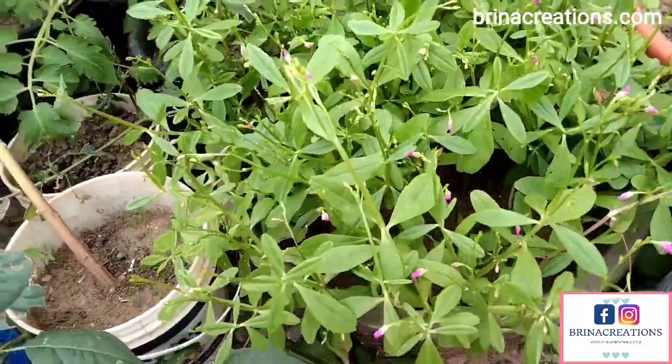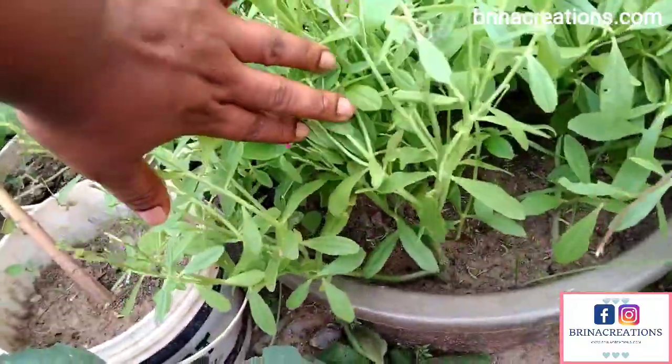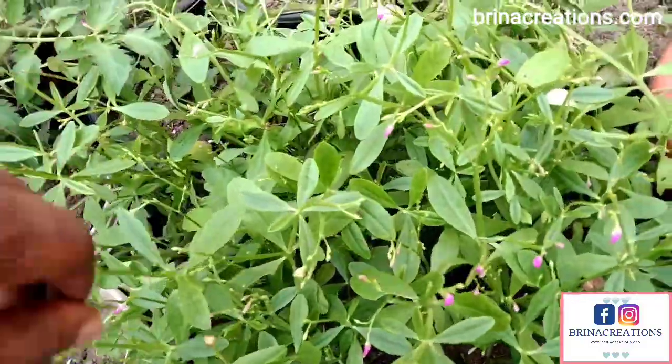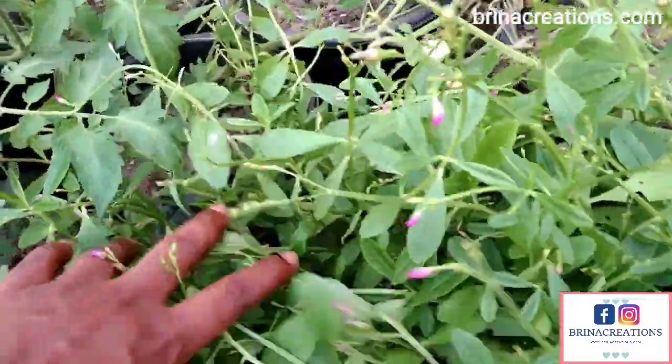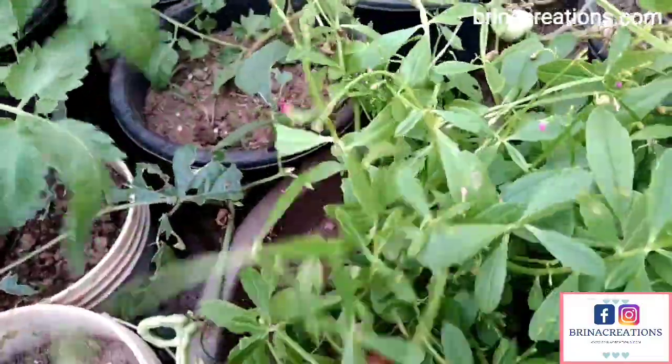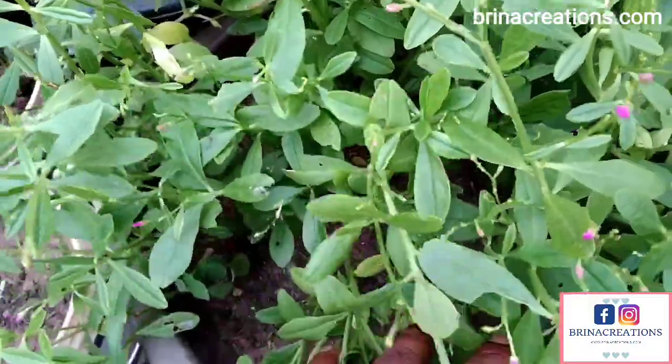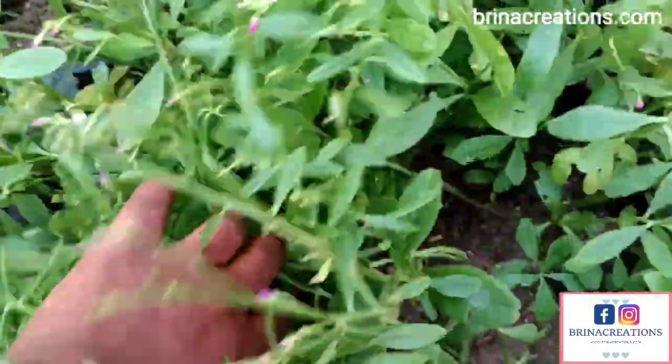Here is what the waterleaves look like after two months — this is the update. This is what it looks like and it's doing very well. I have other videos I've shared regarding my plants and all the crops I have, and I'll be linking them to this video — be sure to check them out.